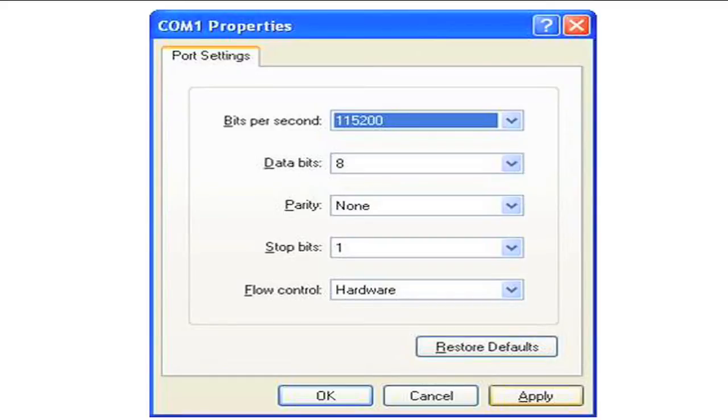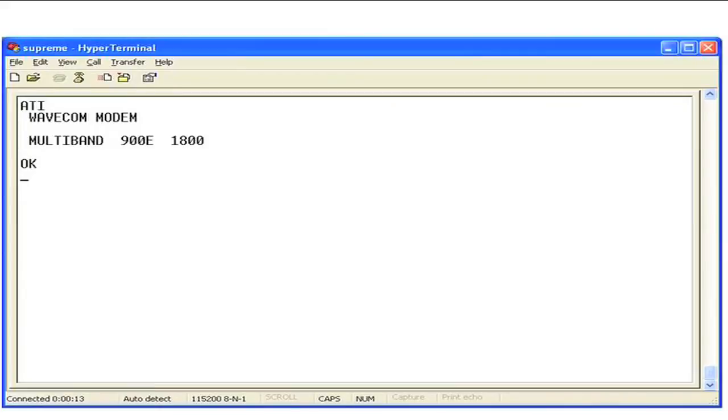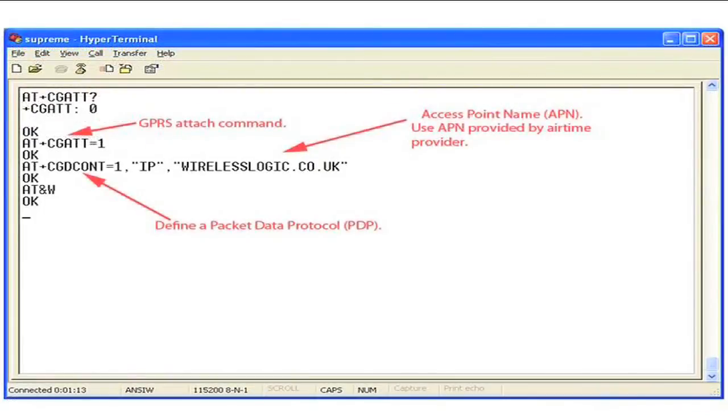To check the connection, type an AT command, for example ATI. ATI is the command for returning the hardware type. The response will be: Wavecom modem multiband 900-1800.